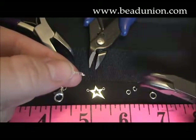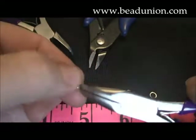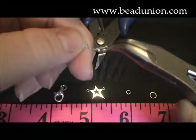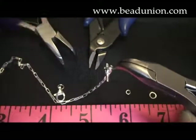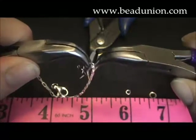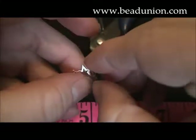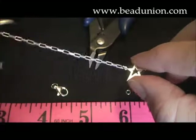So getting started, we'll take our smallest jump ring here. This is a 3.5mm 20 gauge jump ring. Slightly open it up with my finger in the pliers and loop that onto the chain. This is a nice small jump ring — it'll ensure a secure fit for the charm. So I'm just going to loop the charm onto there too and then close it up. When closing it up, you want to make sure that there is no gap in between the rings. And the one side is secured.